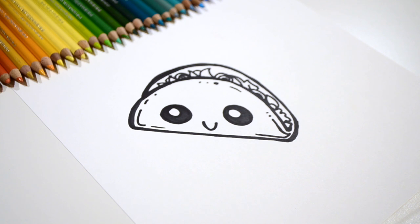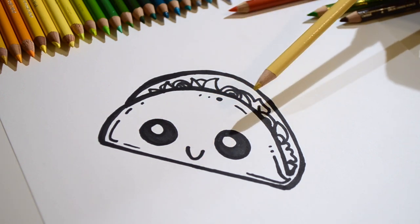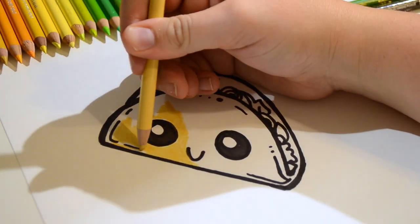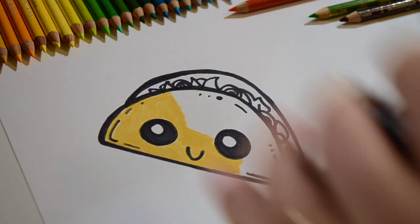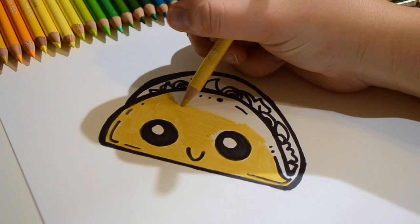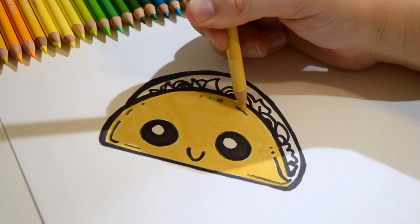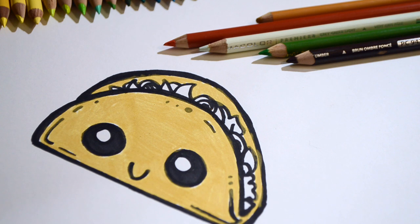I love the way our taco drawing turned out. I've got all my colors ready, so let's get started. Let's start with coloring the taco shell a light yellow. I've got all these great colors here to color inside the filling of the taco. Let's go ahead and start with coloring some of the meat and some of the lettuce. The meat will be brown.